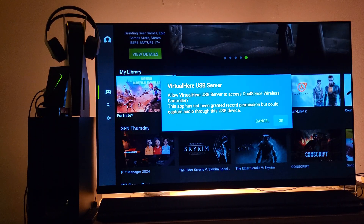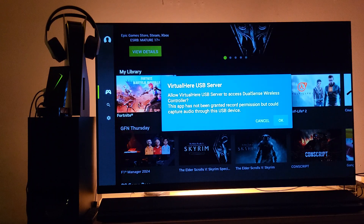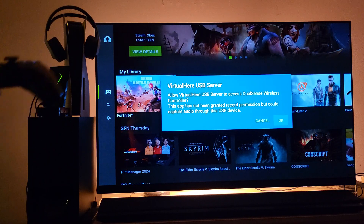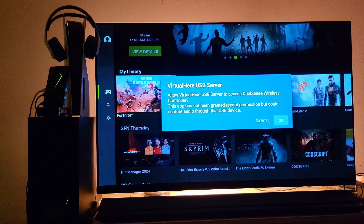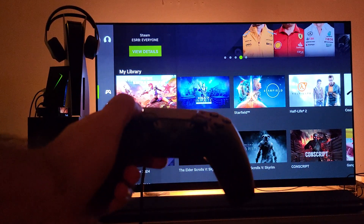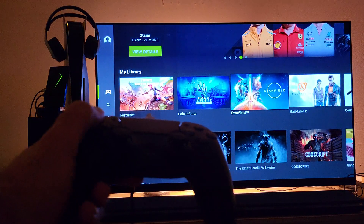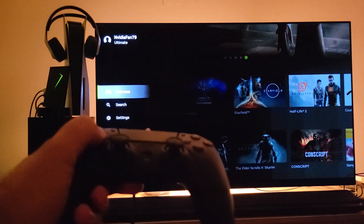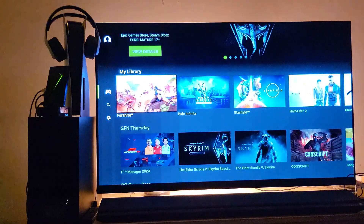Once you connect it, it will ask you about a USB server — would you like to enable it? Yes. What this basically is is the ability for GeForce Now to communicate with your controller. So you click OK, and now you can use this controller to navigate just like you would with your PlayStation console — these are your settings, these are your searches, the games.